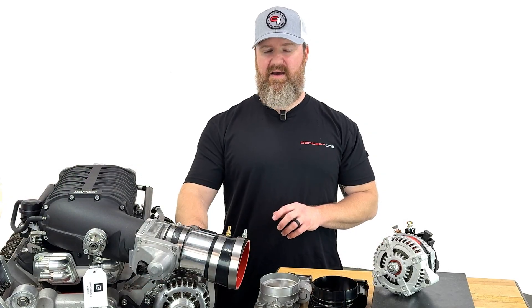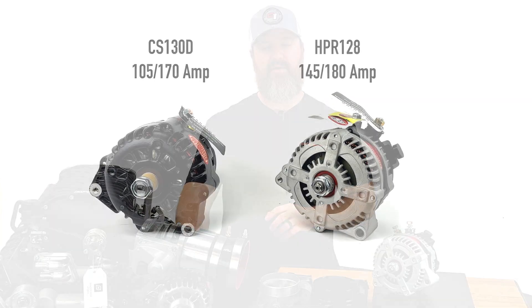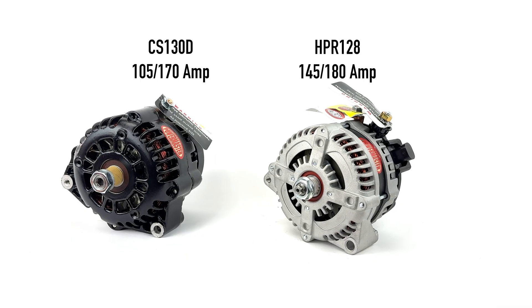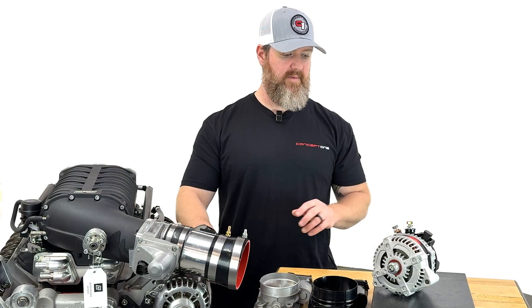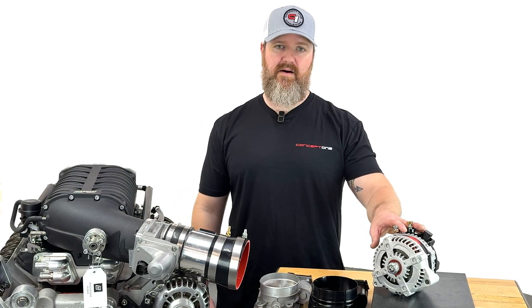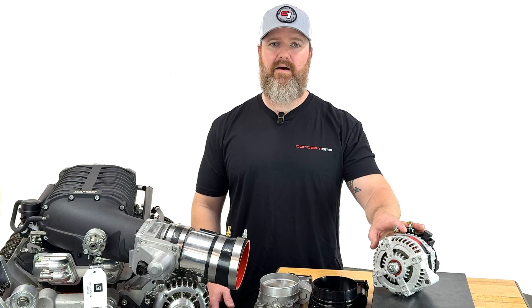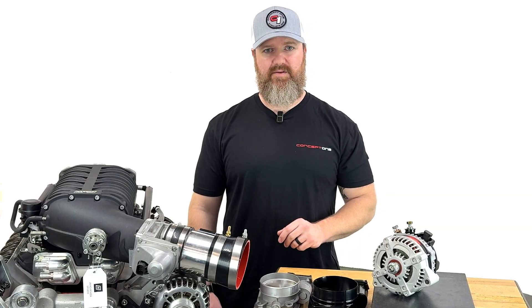We currently have a Powermaster CS130D alternator installed on this engine, which is about 165 amps cruising output. Over here I have an HPR 128 alternator that will crank out around 180 amps at cruising speed.